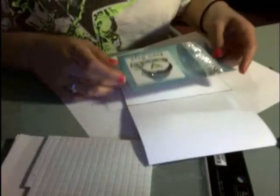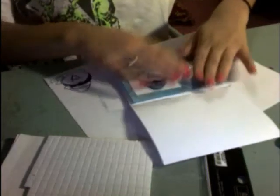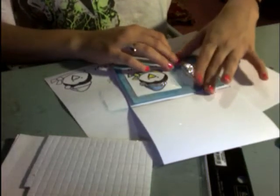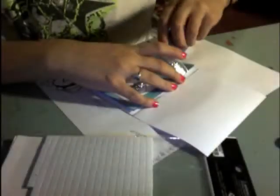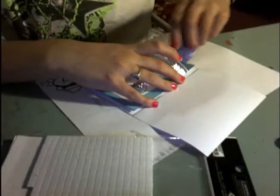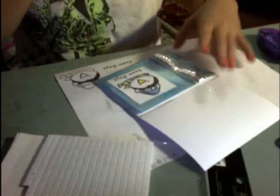Now, time to get my card base. Make sure it's opening up the right way. And paste this puppy right on, right in the middle. I think maybe we'll add a little bit of adhesive right inside here. There we go — and it's adhered down nicely.